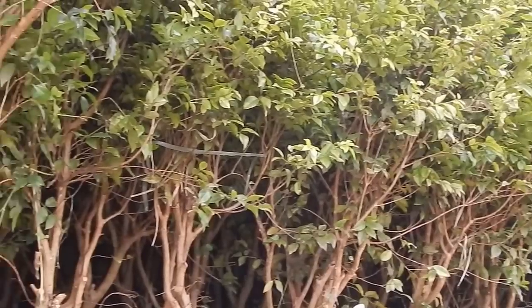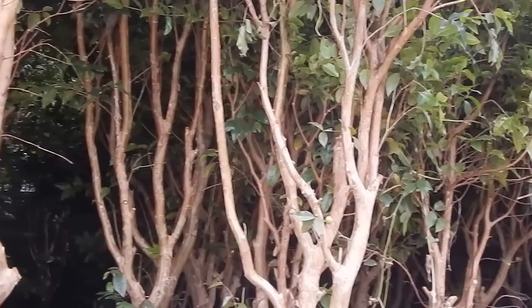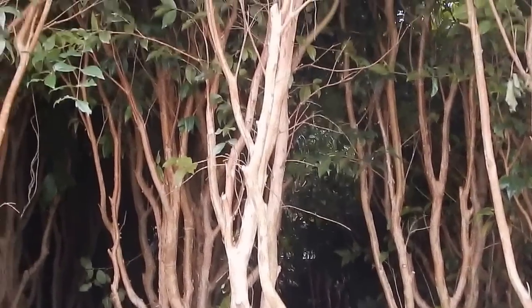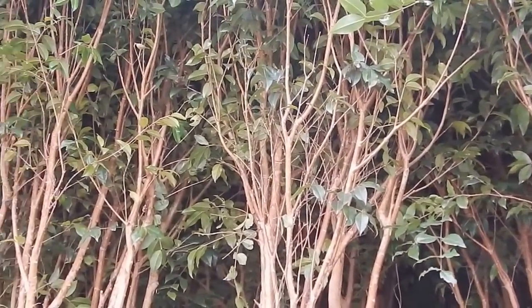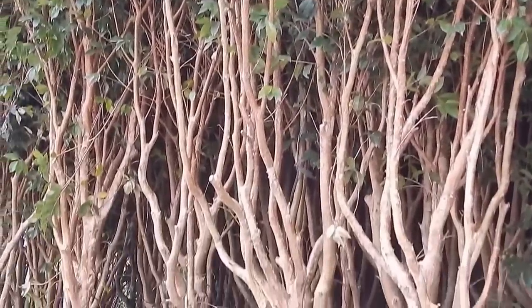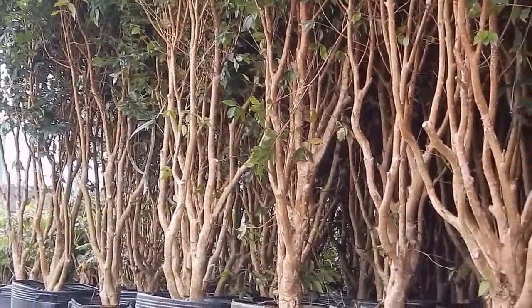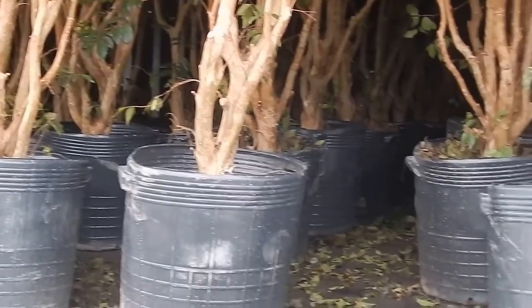A propagação: a jabuticabeira pode ser propagada por sementes, mergulhia, estaquia e também enxertia. A garfagem no topo pode resultar em um bom pegamento. Entretanto, a demora no crescimento leva ao início da produção apenas após 3 anos de plantio. Essas mudas são de custo alto e sua produção deve ser bem cuidada, principalmente quanto às regas, pois pode ocorrer alta mortalidade em caso de falta de água.